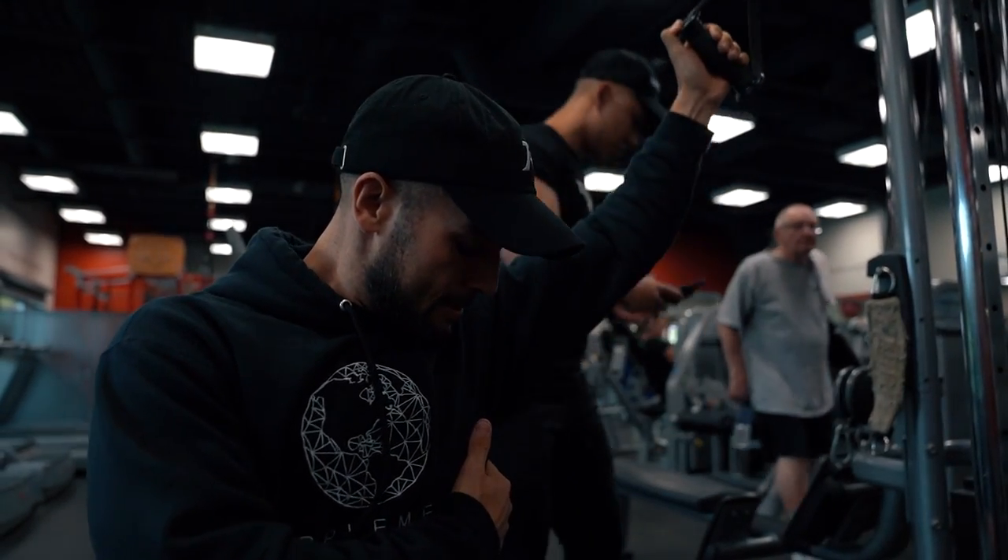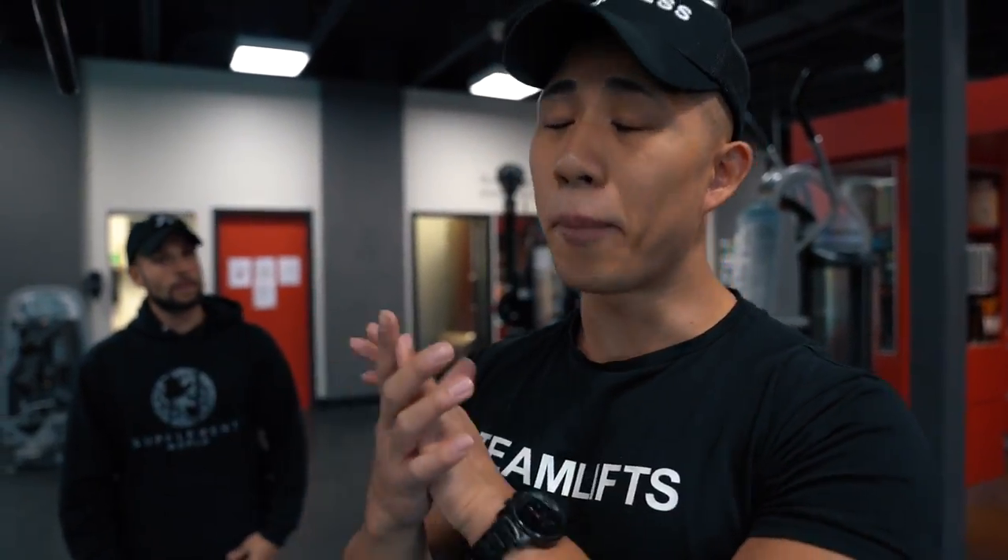So the first heavy movement today is going to be the lat pulldown - we're gonna get the best of both worlds, hitting this for six to eight reps, closer to six. For this one I personally like going for a one to one-and-a-half times biacromial width grip, and that's when you get the most lat activation.